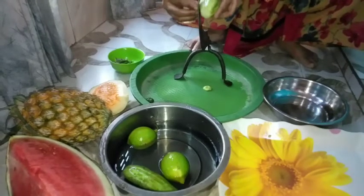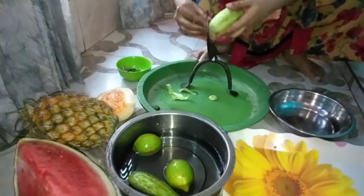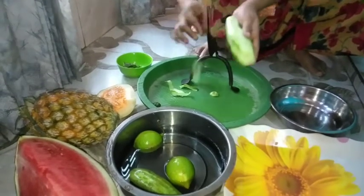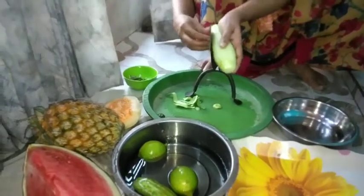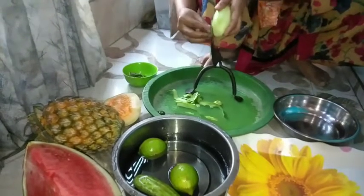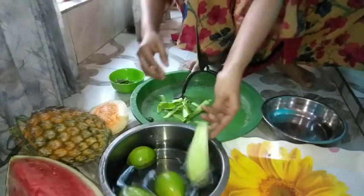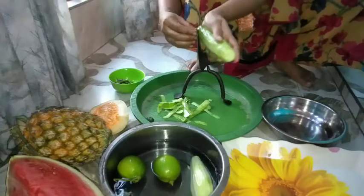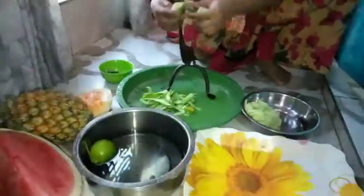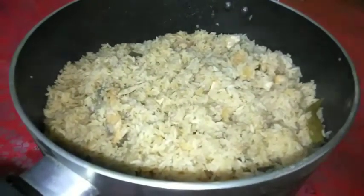তো রমজান মাসে কিন্তু রোজা রেখে বেশি বেশি করে ফল খাবেন। ফল খাওয়াটা কিন্তু আমাদের স্বাস্থ্যের জন্য অনেকটা ভালো। অনেকে বলে যে ফলটা তো হেলদি খাবার, ফল খেলে অনেকটা ভালো আমাদের শরীরের জন্য। তো সেটা পরে — আমার বিরিয়ানি নিয়ে কাজ চলছে, আর আমার বিরিয়ানিটা কিন্তু খেতে অনেকটা ইয়াম্মি হয়েছিলো মাশাল্লাহ।